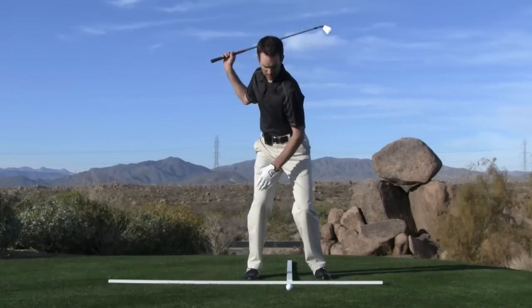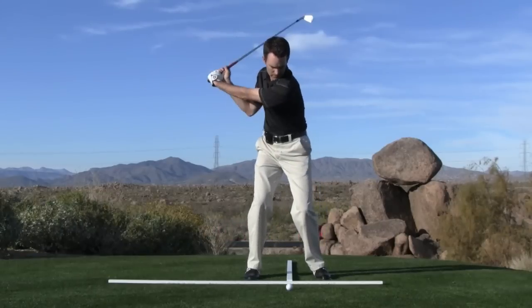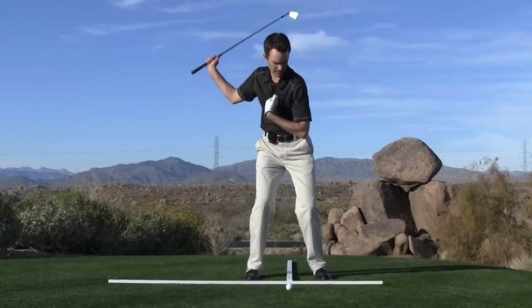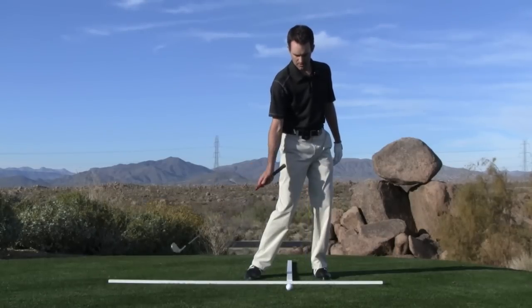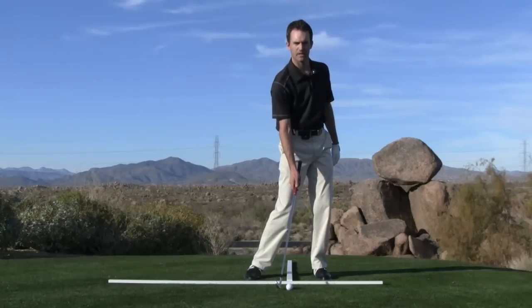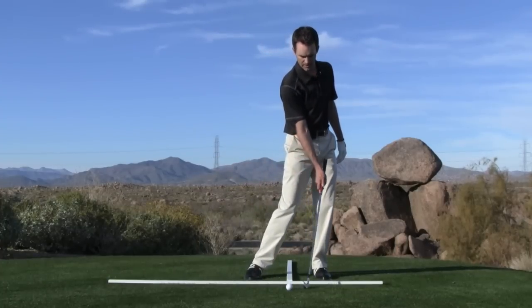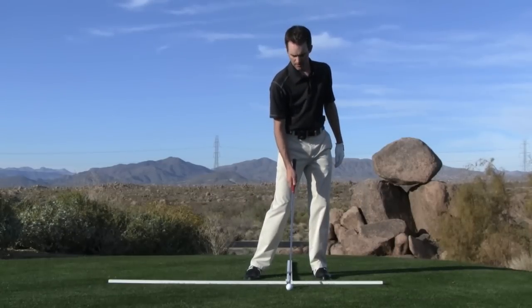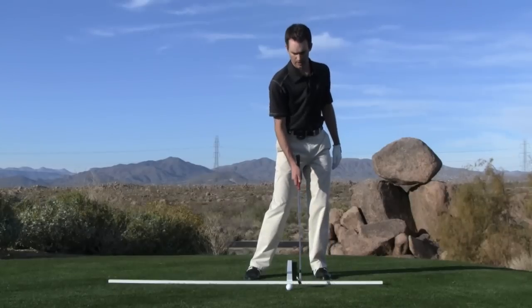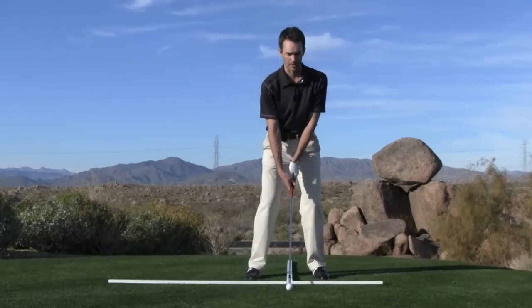As I rotate back, I shift my weight just slightly onto the inside of my right leg, and then as I shift targetward, so does the bottom of that swing arc. The bottom of the swing arc moves a couple of inches ahead of where the golf ball is, which enables me to strike the ball as the club is still just slightly descending. The proper iron shot means I'm going to strike the ball and then the turf. When you see good players take divots, the divot begins where the ball is or just slightly ahead of where the ball is — ball, then turf.